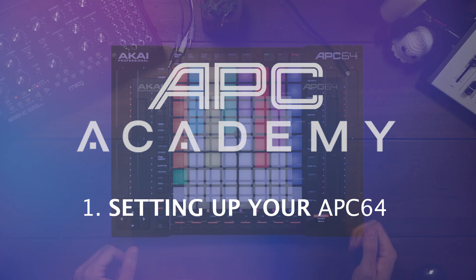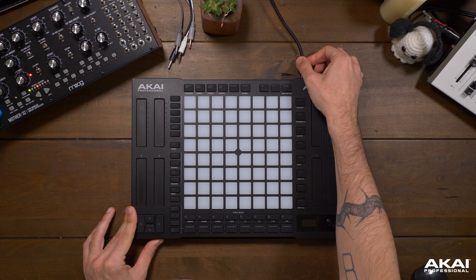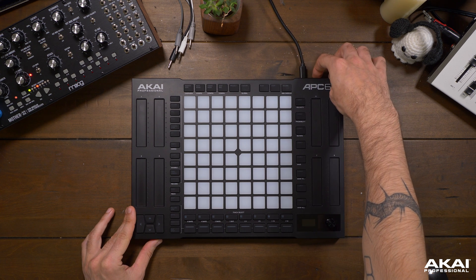Today we're going to set up the APC64 with Ableton Live. First, let's make sure we're connected via the USB-C port in the back, and also power on with the power switch in the back.